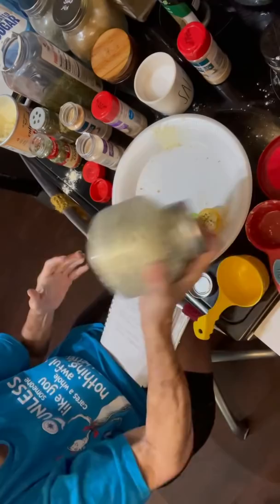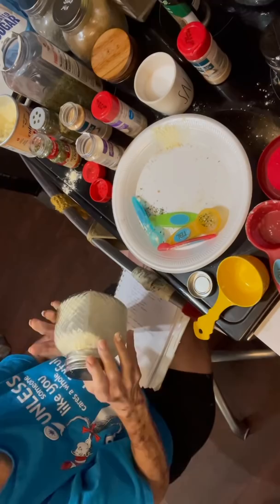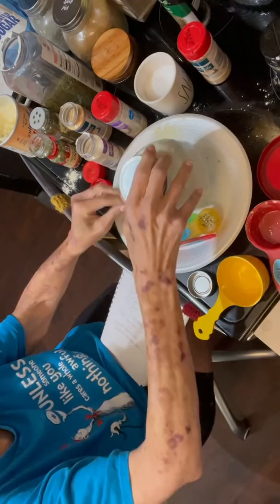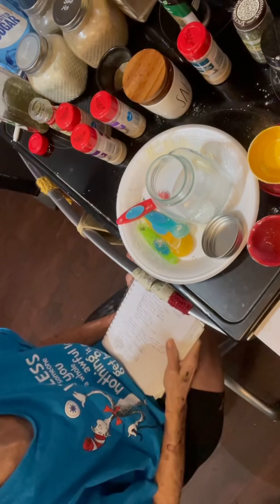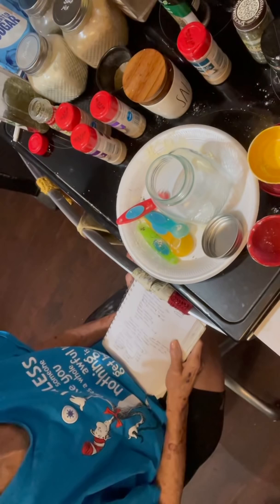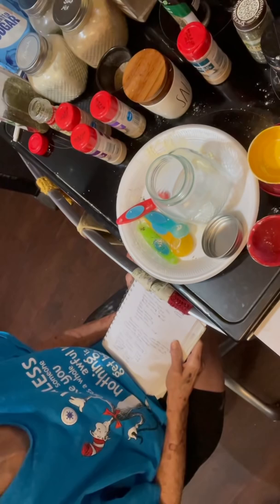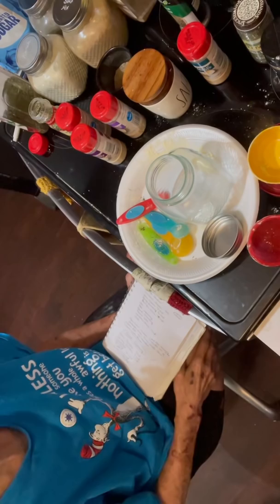Just shake it back and forth and it'll mix up. When you need ranch seasoning, you'll have it right here ready to go and it'll save you a lot of money in the long run. The next seasoning we're going to put together is called house seasoning. House seasoning is not the same for everybody — it's what you use a lot in the kitchen, so every time you cook you don't have to open three, four, or five jars of different seasonings.